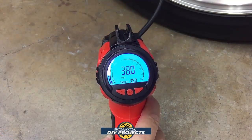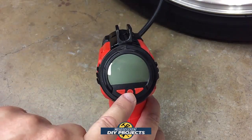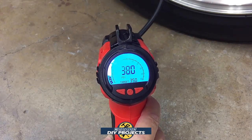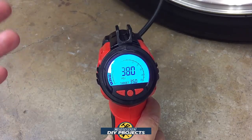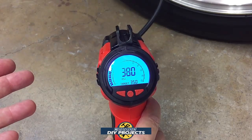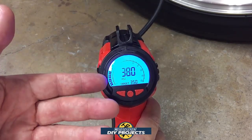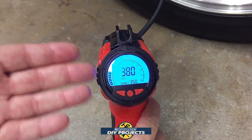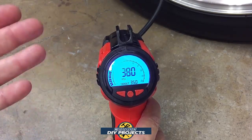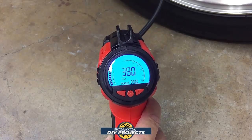One convenient feature is that you can use this inflator as a tire gauge — just press the button in the middle and it tells you exactly what pressure is in your tire. For example, this tire right here is already above the target so I don't need to inflate it. It works perfectly as a tire gauge, so you can go around and check all your tires without pulling out a separate gauge — useful for weekly tire maintenance checks.